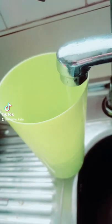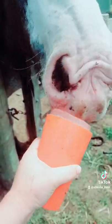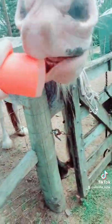Fill the cup with water, add your carrots and pop it in the freezer. You should be able to just squeeze it and it should pop right out.